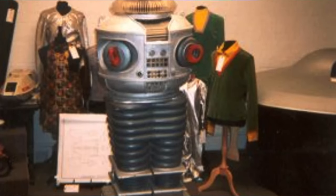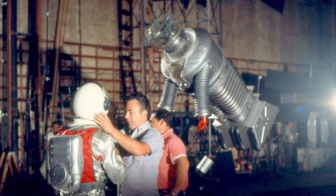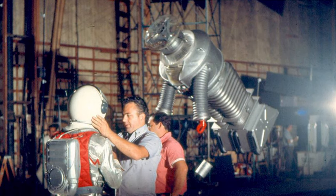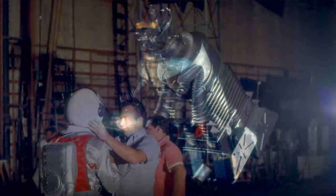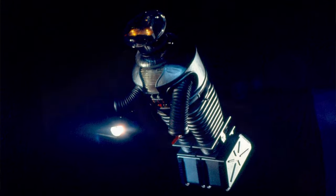The lineage of this robot is original, because they used the original hero molds to make this stunt robot. They just did it in a way where it would remain extremely lightweight. This particular stunt robot was first seen in the opening sequences of the first third season show, Condemned of Space, where the robot is sucked out of the airlock into space.